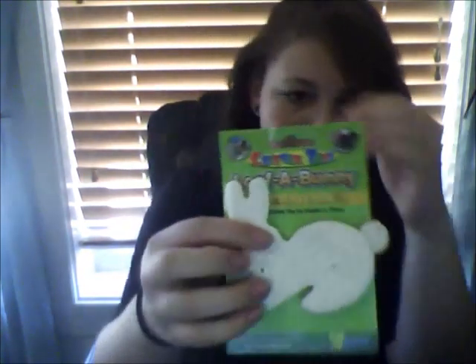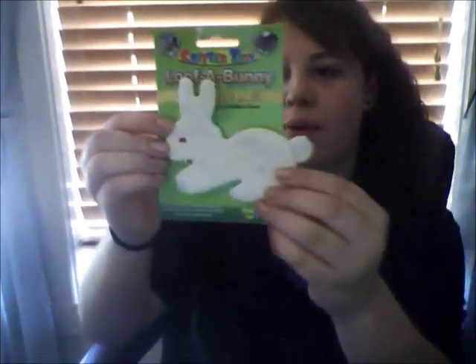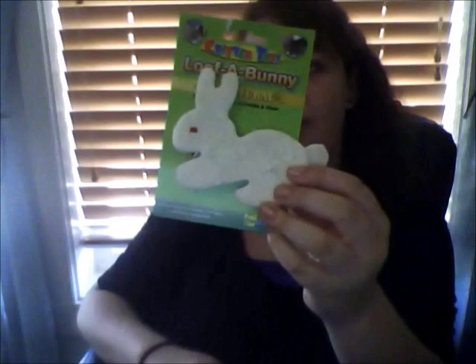The next item is this Lufa Bunny All Natural Cuddle and Chew. It's sort of soft, but it's mostly a chew toy. They say these run out fast — in about a week or two — but bunnies really enjoy it, so I figured I'd give it a try. I'm also going to put up pictures of some homemade toys.